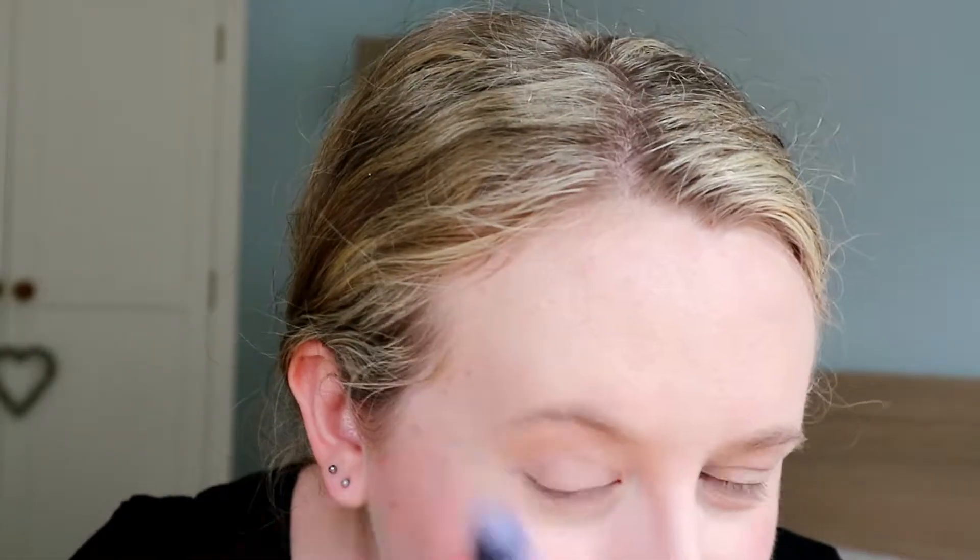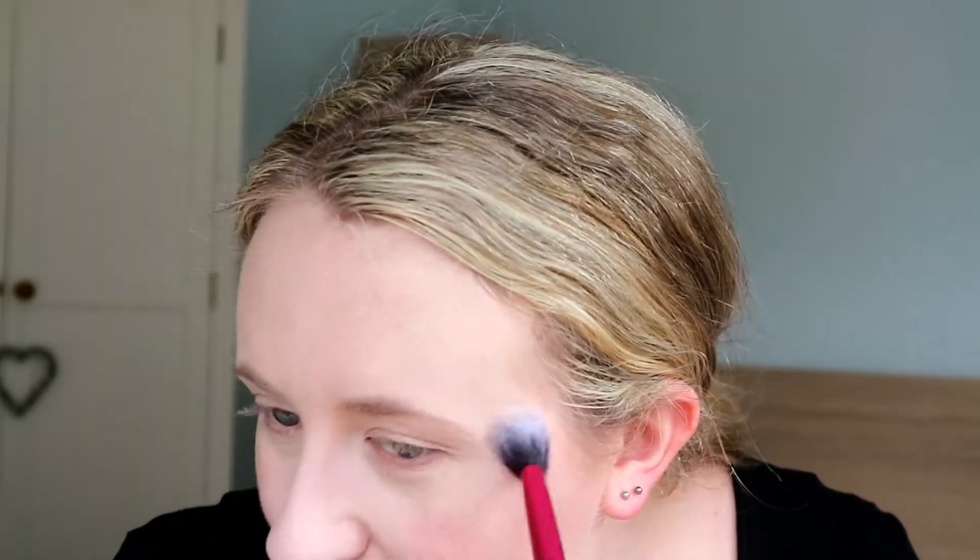I feel like in this light you can't really see very well. Now on to highlight - I'm going to use the highlight in the same Makeup Revolution palette. Wow, that's beautiful! Can you guys see that glow? And this palette is like three pounds.